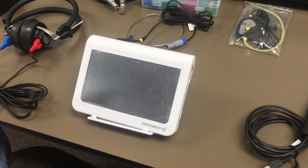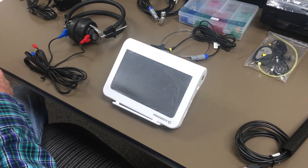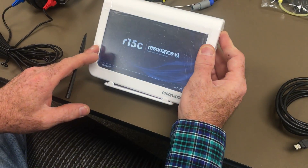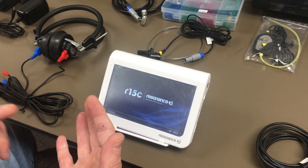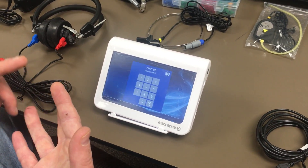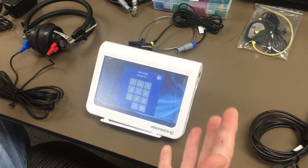Today we're going to go over the R15C T by Residence. Residence is an Italian company, and today we're going to talk about this specific model and what you get when you order an R15C, which is a combination of audiometry and tympanometry. There is a customization option which includes OAE, but today we're going to focus on the audiometry and tympanometry and what you get in the package.